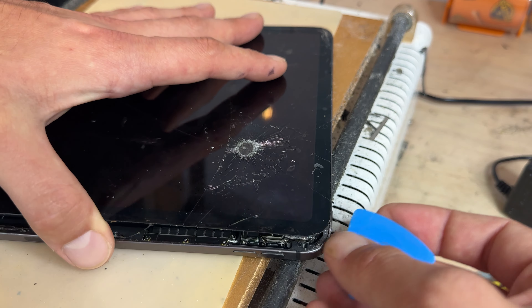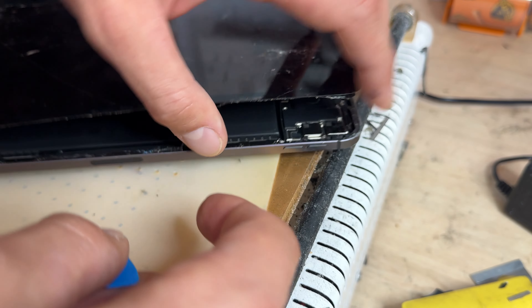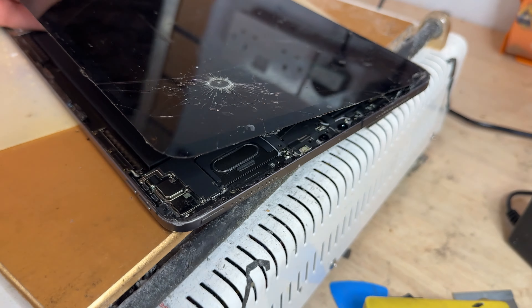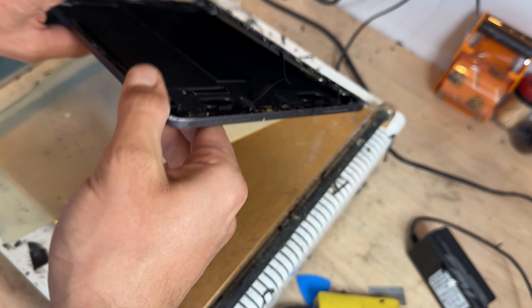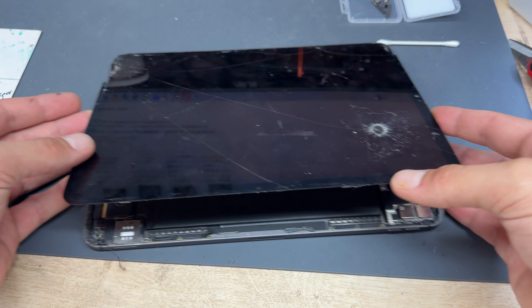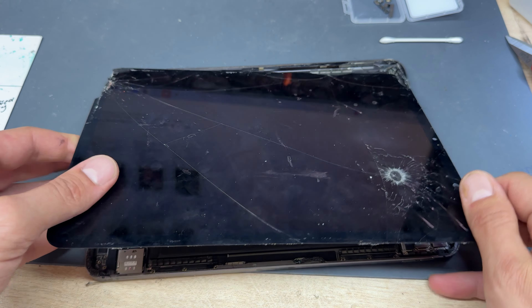If you damage that proximity sensor it will stop Face ID working on the device, so be very careful. Now that I've got it lifted along the edge, I'm holding it with my thumb to lift and separate the glass as much as possible. Before going any further — note that the screen opens like a book, but there is a very small flex cable just here that's very easy to break. Leave it just a little bit ajar, take it to the workbench, and be very careful of that flex cable as you separate the screen from the far edge.